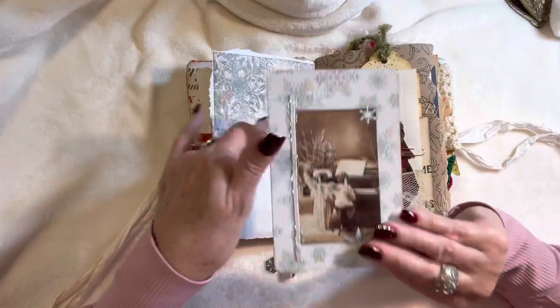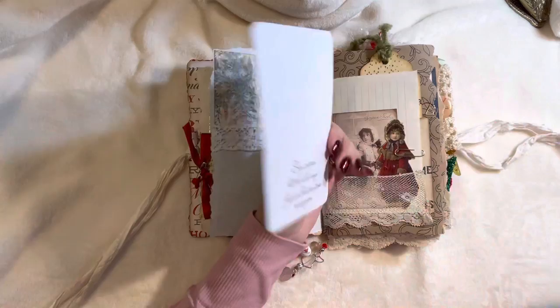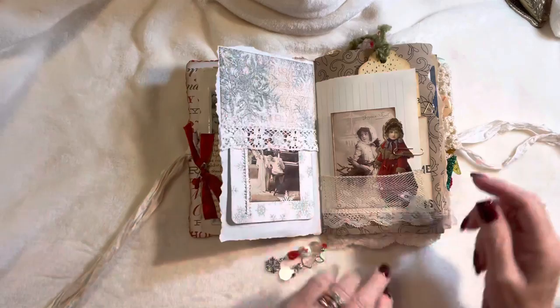This beautiful vintage lace has a silver thread in it. I've got one of the images with some snowflakes stamped on the back with 'Sing rejoice, let the bells ring, for it's Christmas time once again.' On this side we've got some beautiful antique lace.